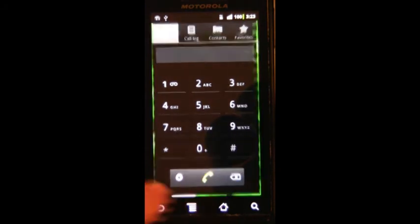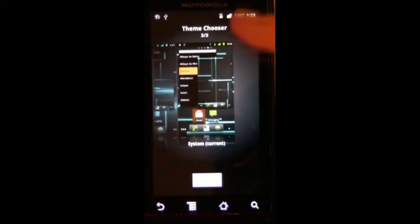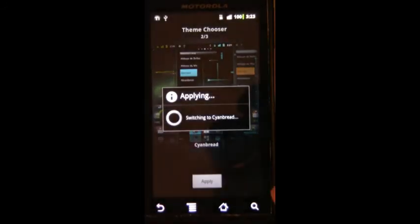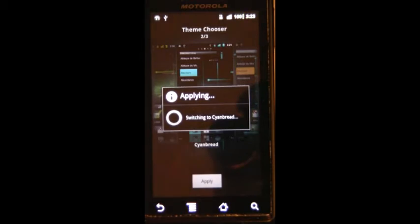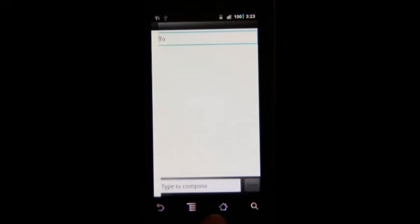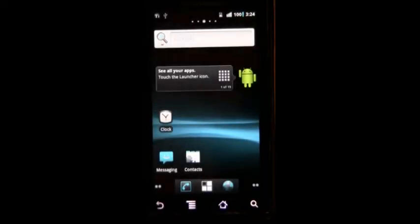One feature I forgot to mention: the T-Mobile theming engine is built into CyanogenMod 7. Choose theme — right now you can see it's a stockish theme. Then we've got Cyan Bread and Androidian, and you can just hit apply. Wait about 10 seconds and you've got a complete theme for your phone — no rebooting necessary. You get all the blue highlights now. If you want a nice theme, Google search Honey Bread — there's a developer on the XDA forums with a very good honeycomb theme called Honey Bread.